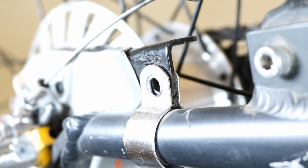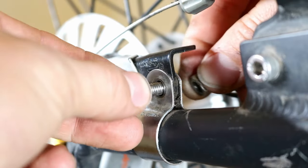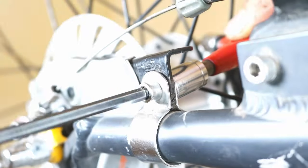For roller brakes, attach the brake arm to the frame. Put the clip bolt through the hole in the brake arm clip and the brake arm. Screw in the nut and tighten the bolt.